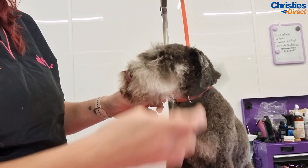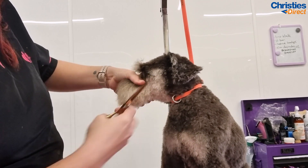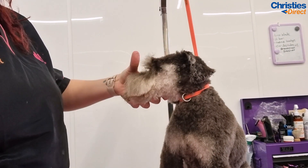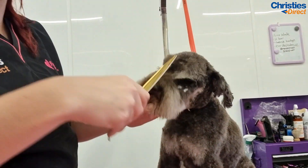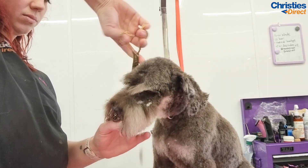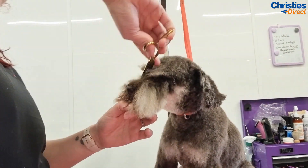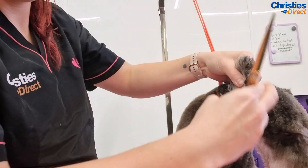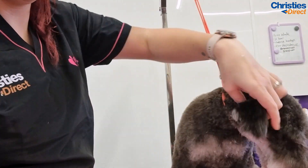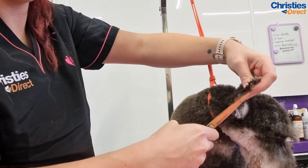I use my thinners and my straights to add that nice sharp line down the side, but it does take quite a lot of work to get it to lay flat. I use my thinners to split the brows and then my straights to take the sharp line from the corner of the eye out to leave nice sharp brows. I actually use my thinners on top of his eyebrows as well — I wouldn't normally do this on a schnauzer, but with the woolly coat it just really helps those eyebrows sit right. Then I just edge his ears with my small scissors to create a nice clean neat ear.